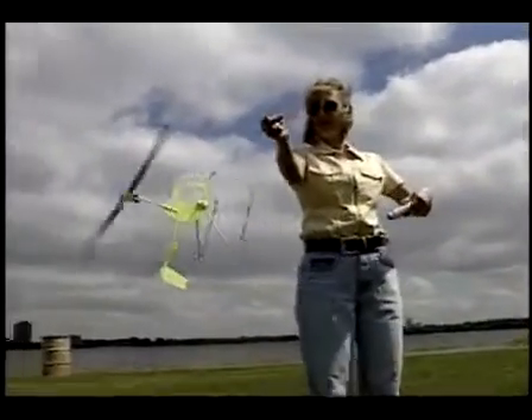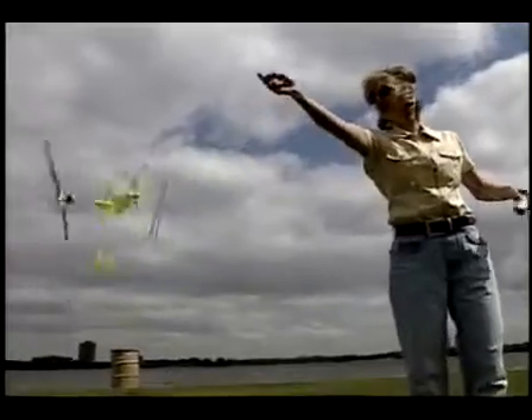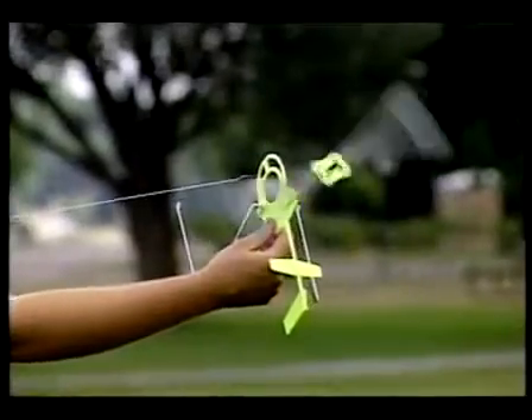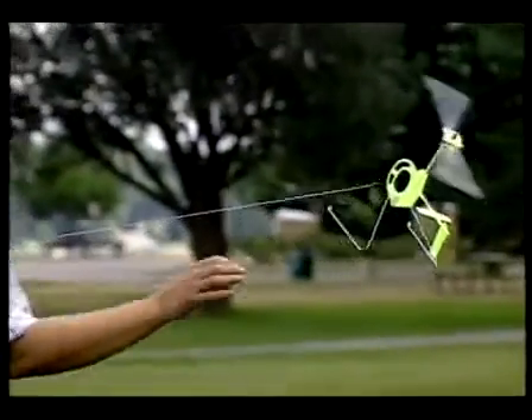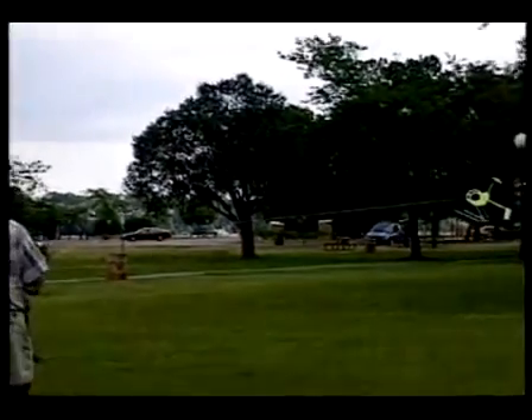There are two basic methods to launch your GyroKite. In both methods, stand with the wind at your back after giving the rotor an initial spin. Using the first method, hold the kite in your hand away from your body with the tail pointing down. Wait for the rotor to pick up speed, and you'll feel the kite tug from your hand.